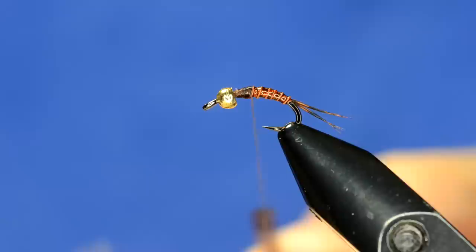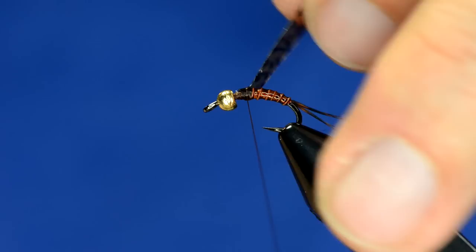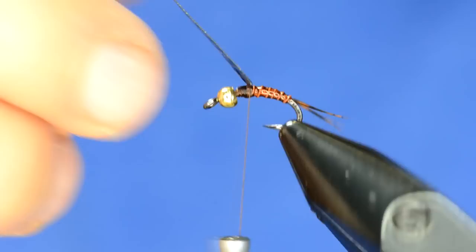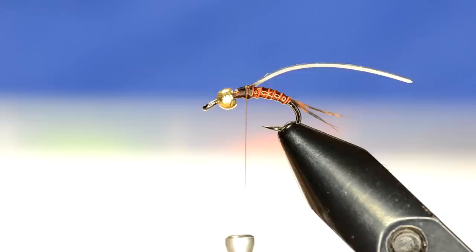I'll take some skinny skin — you could also use Fino skin — and I like to trim this to a taper when I tie it in. I'm going to tie that in right in front of the hook point where I left off. The thickness you gauge when you cut it off to be just a little bit wider than the bead, so that when I pull it across the bead it will actually cover the bead. We've got that tied in and we're going to leave that for now.